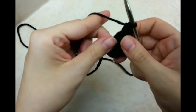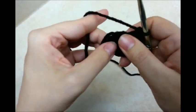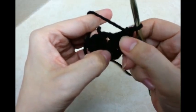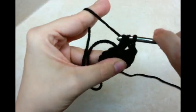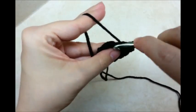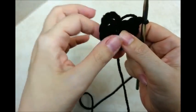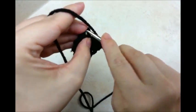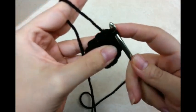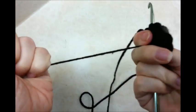Once you get your 12 double crochets — don't forget we're counting that chain 3 as one — you want to slip stitch into the top of that chain 3, and that will close out the round. Now if you pull your tail, you should close that circle up pretty tight.